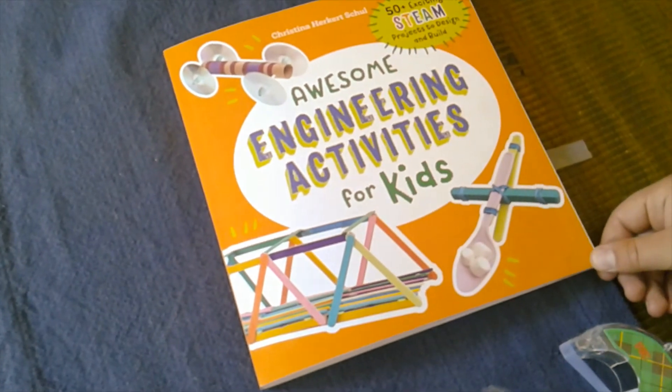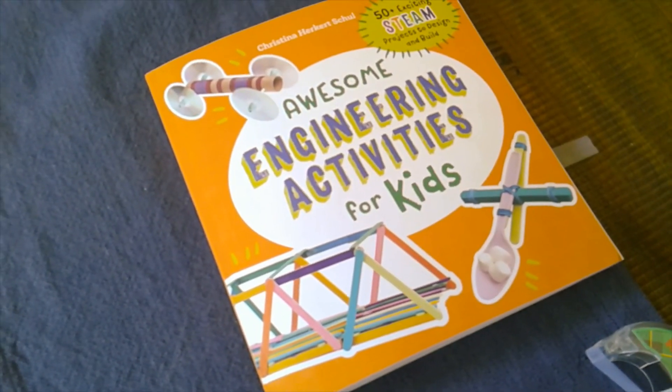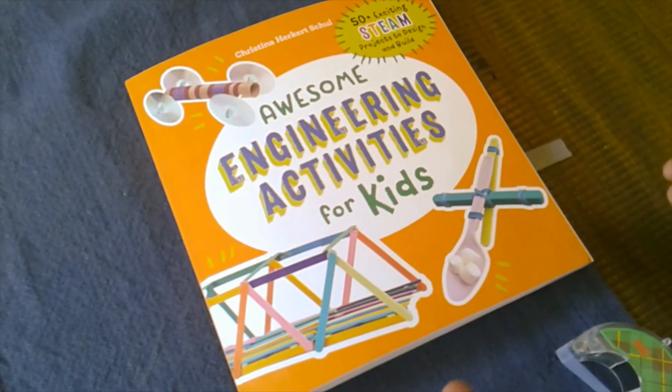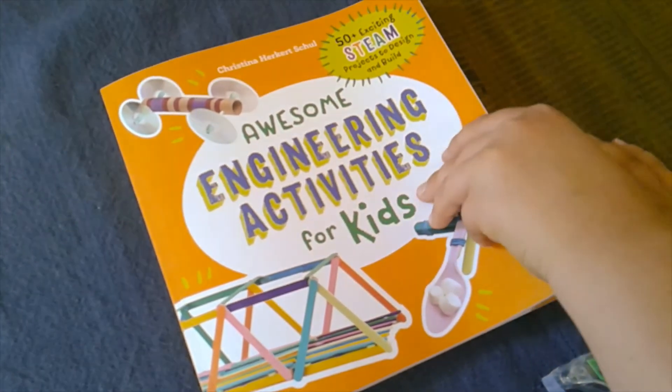Hi guys, my mom bought me this book for Easter, so I'm gonna test out one of the experiments. I chose this one because I really had the stuff to do it.